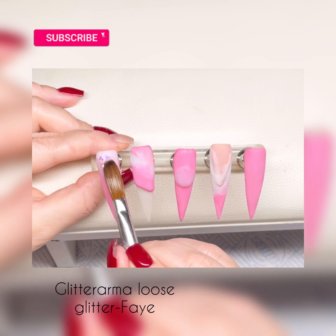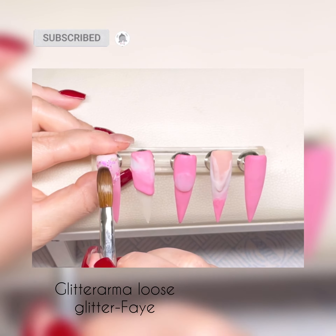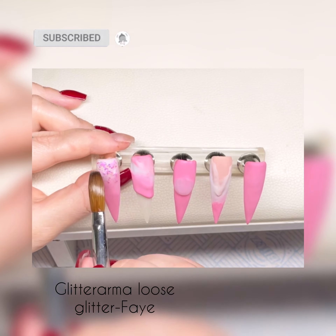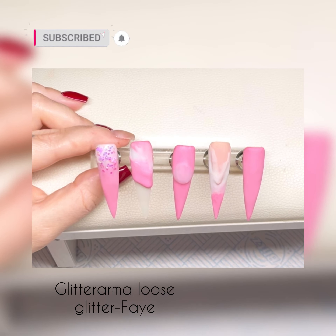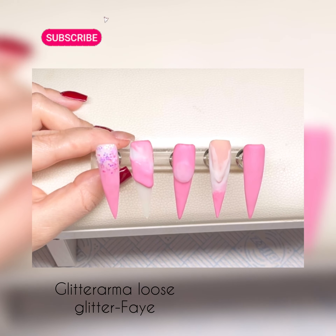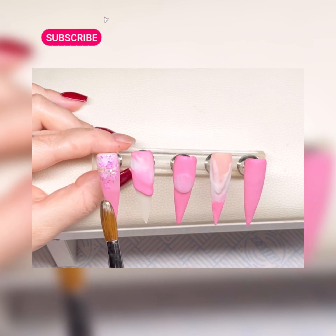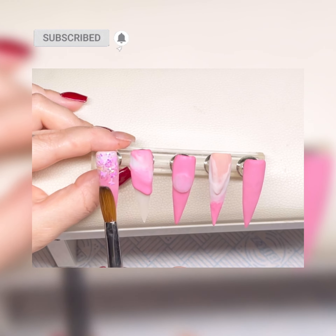Now in we come with the glitter and it is from Glitterama — it's a loose glitter, so no clear acrylic mixed with it — and it's called Fey, and it is beautiful. It's got butterflies, little stars, and tiny hexagons mixed in, and it's iridescent. I'm just tapping that out, making sure I've got enough coverage on that white and just blending down a little bit onto the pink.